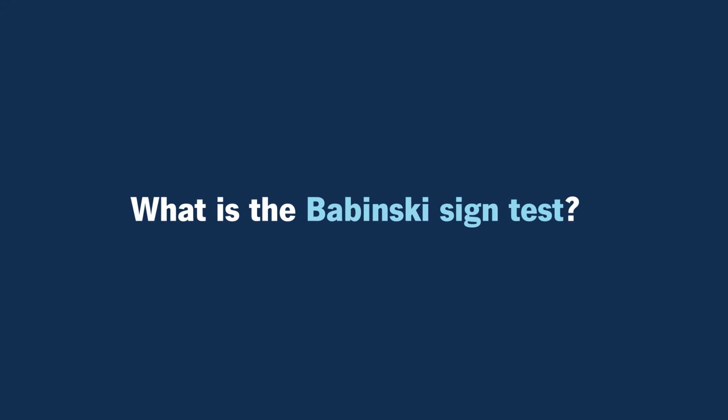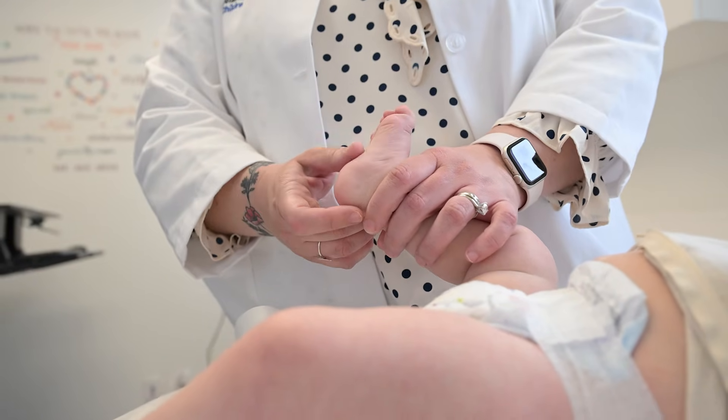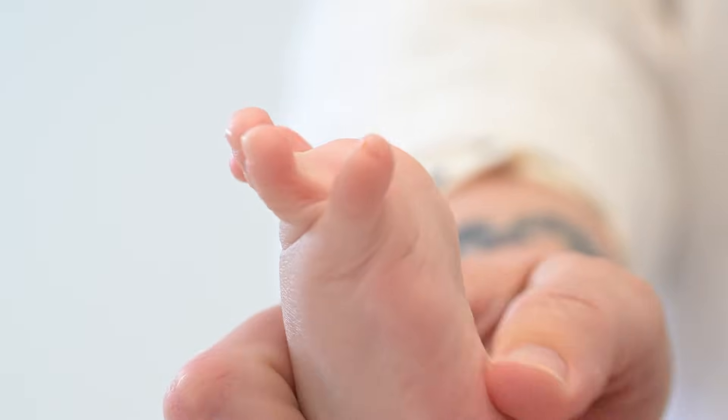What is the Babinski sign test? The Babinski sign test is when you stroke the bottom of the foot, either with a finger or the back of a reflex hammer in the motion of a J, and you observe what happens to the toes. A positive Babinski would be when the big toe points upwards and the others splay out.